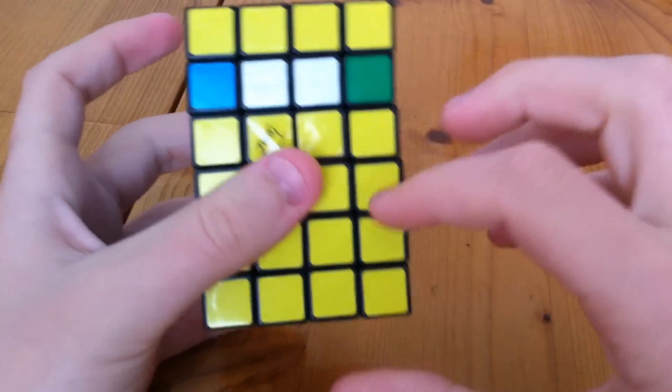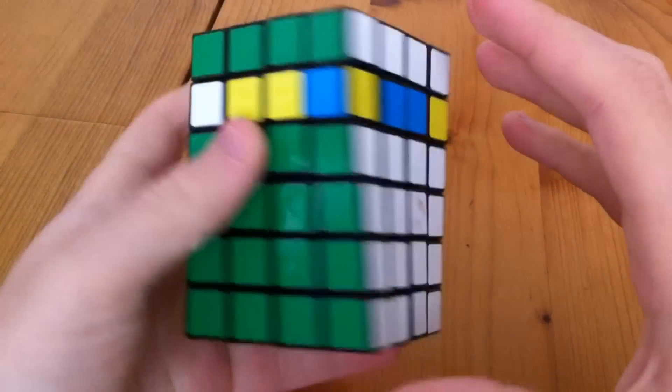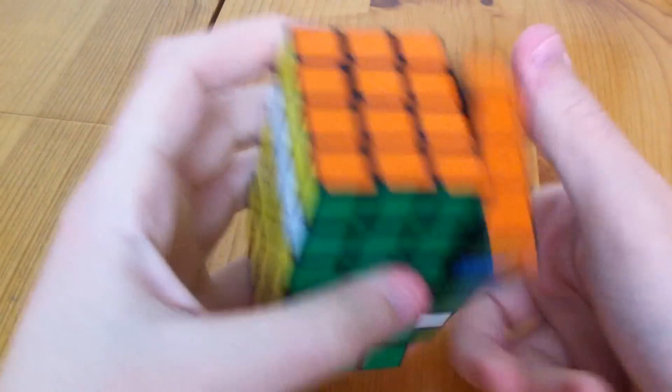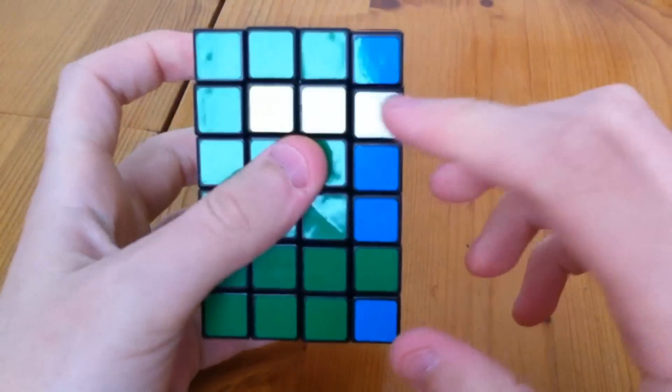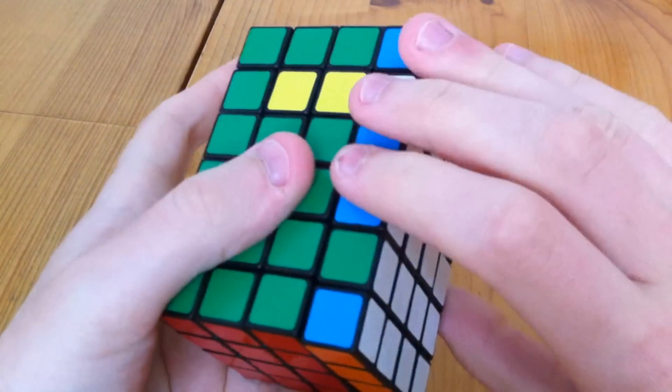Before we move on to that, we check we haven't rotated any of the sides. If you have, you fix that by doing R2, U2, R2, U2, R2, and it would look like this. But I hadn't rotated any.